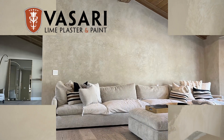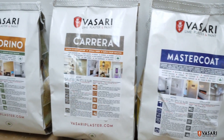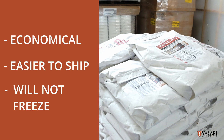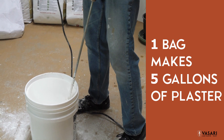Vasari offers both tinted wet mixes as well as dry mixes of our line-based plaster products such as Carrera, Marmarino, Veneziano, and MasterCode. Dry mixes are more economical, easier to ship, and don't freeze. Each bag of dry mix makes five gallons of plaster. Colorant for five gallons is ordered separately.